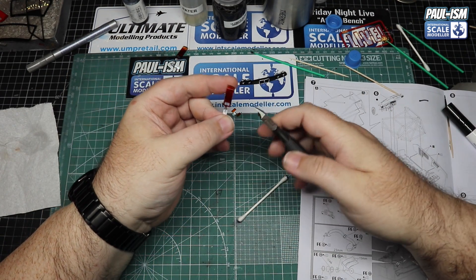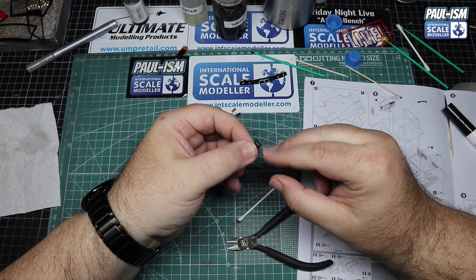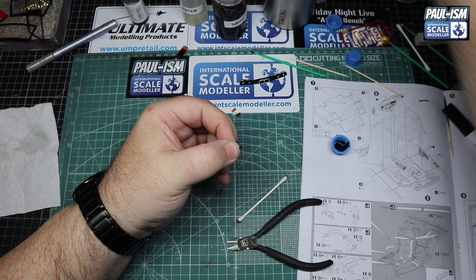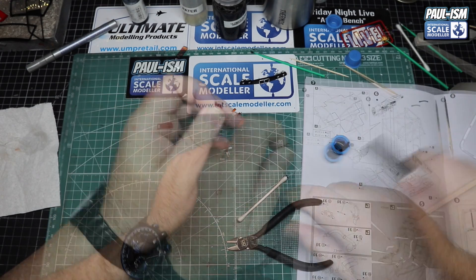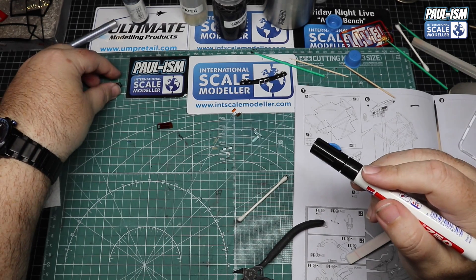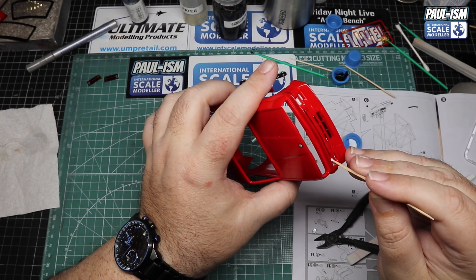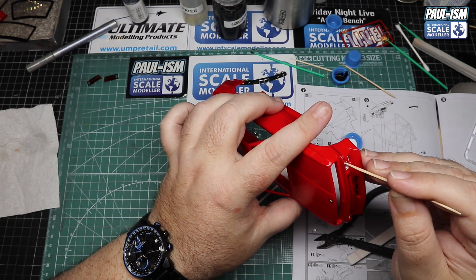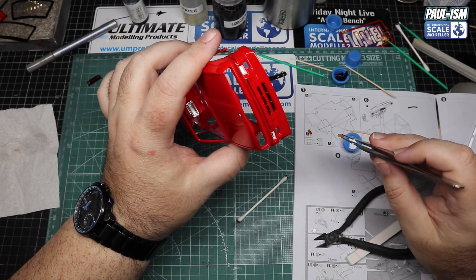With those pretty much dry after about an hour, we can cut them off, clean up the edges with one of our Ultima thinny sponges and a thinny buffer. Then grab the pen and finish off the rear edges on all four lights. For the front lights where the actual lights sit I've already filled in with a silver Edding paint marker - did that off camera and it's now dried. We've got some Glue and Glaze from Deluxe Materials ready for the lens installation.